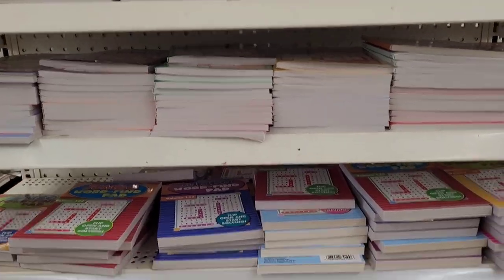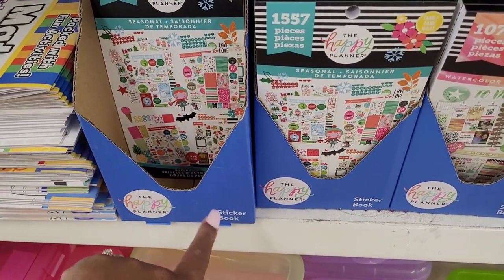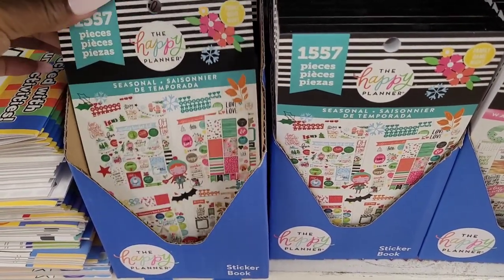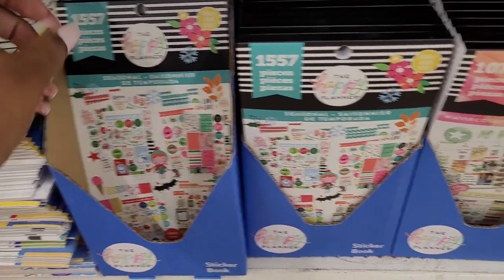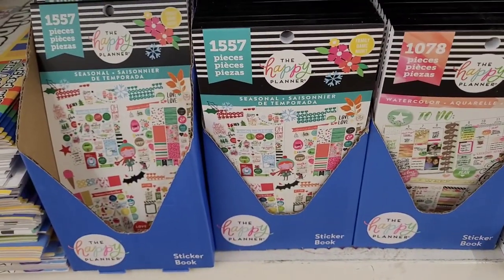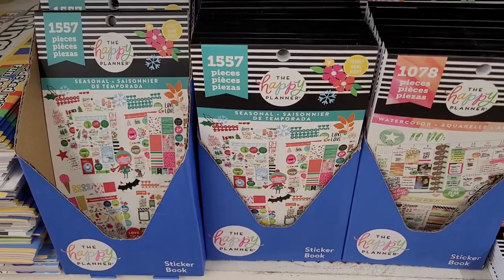All right, you guys, over here on an end cap they have pins, little crossword puzzles and books. Down here I spotted the Happy Planner stickers right here — Happy Planner sticker books! They have this one right here with 1,557 pieces, and they have this one with 1,078. Those are good deals for a dollar, y'all — really really good deals.